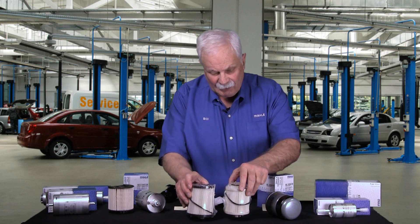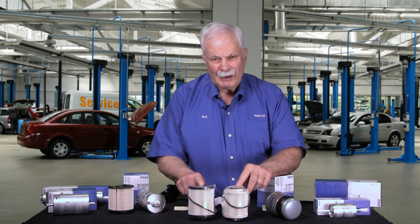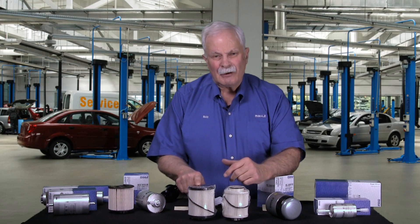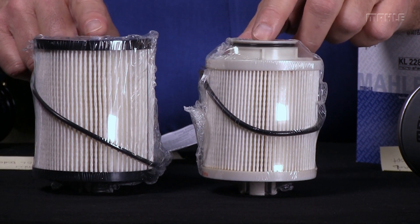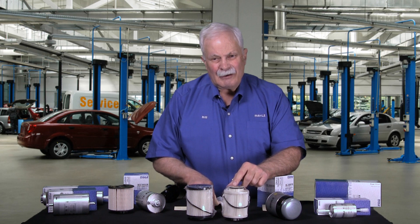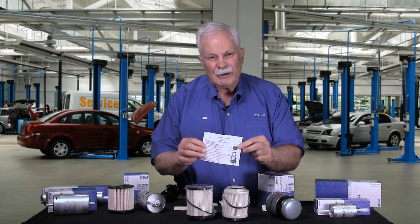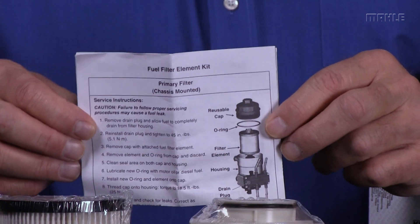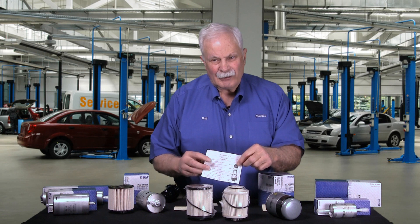Speaking of diesel fuels and diesel filters, this pair here fits the 6.4 liter Ford Power Stroke diesel — a very common pickup truck engine in the U.S. These are cartridge filters; they actually fit inside of a canister that's reused over and over again. They don't look the same because one is the primary filter and one is the secondary filter. The primary filter filters out all the big stuff, like particles of rust, and then the secondary filter filters out all the fine particles. I do need to point out that occasionally filters are so complex that you'll get an instruction sheet in the box — this is a good case right here. There are a number of O-rings and canisters involved, and if you don't follow the instructions carefully, you'll have diesel fuel running out on the ground when you finish the service.